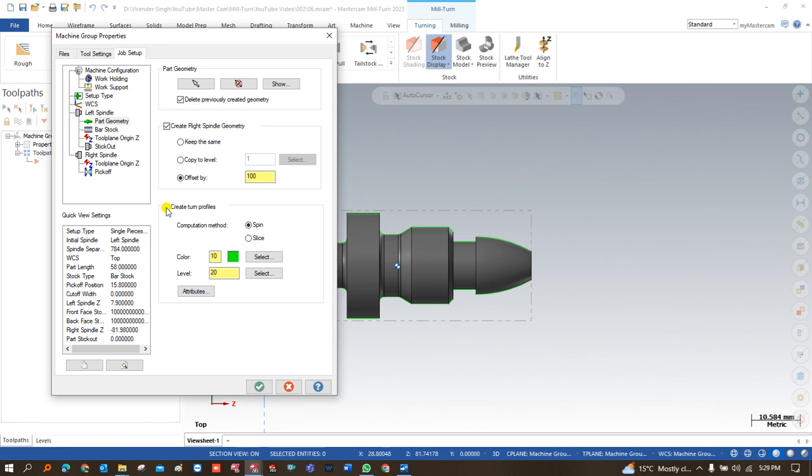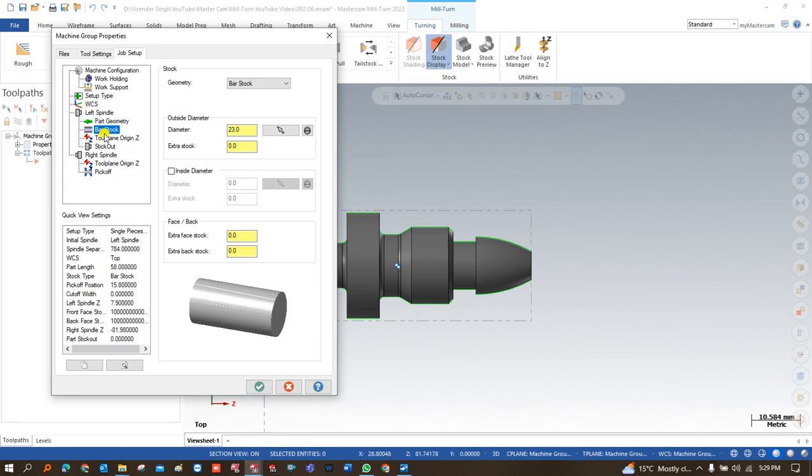After that I have to define or create a turn profile. The turn profile is always important for us when we are going to create the toolpath or do selections. We always keep it on the turn profile, and we can choose which level and color to add it in. After that we come to the next option called bar stock — the area where we have to define the raw material values.